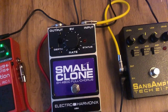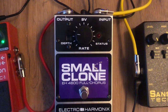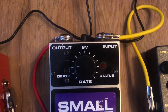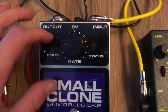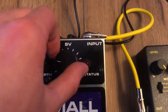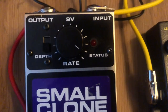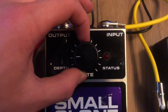The Small Clone — I've got the depth setting up currently and the rate setting around 9 o'clock, just slightly past 9 o'clock. For certain songs I'll turn the depth setting off or down and put the rate control up a bit, which gives a more wobbly sound. But yeah, for the most part it usually stays about there.